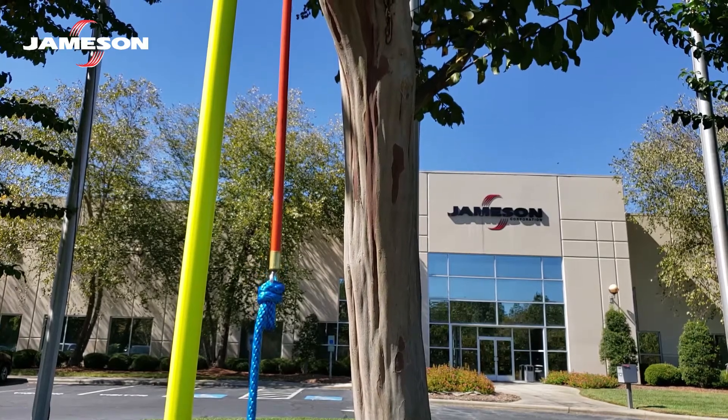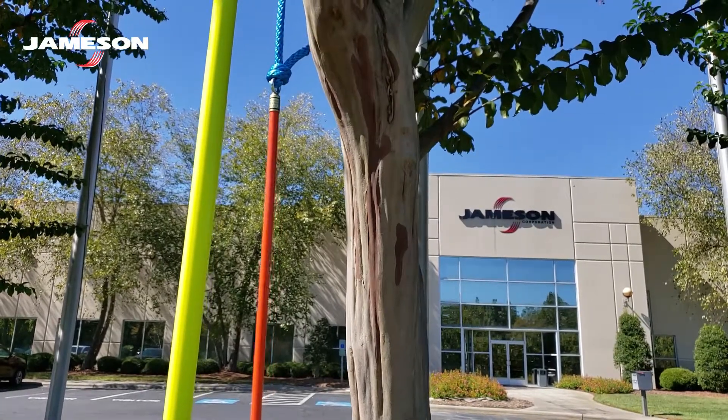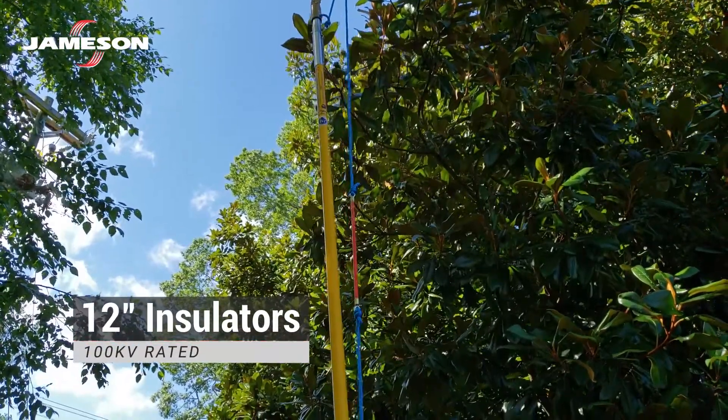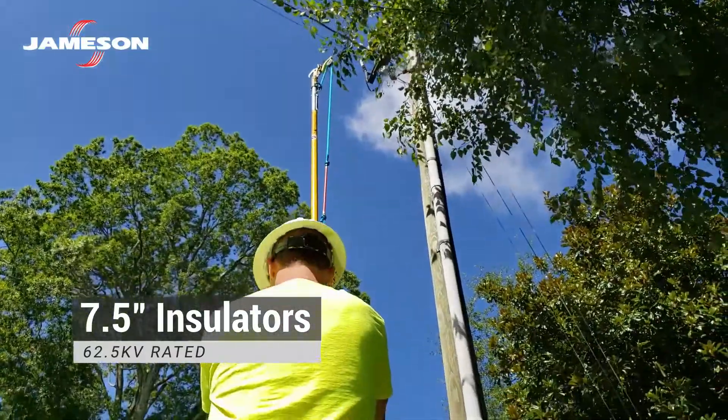Rope insulators are made from solid fiberglass rods. Each rope insulator is tested to 100 kV per foot for five minutes. 12-inch insulators are rated for 100 kV, and 7.5-inch insulators are rated for 62.5 kV.